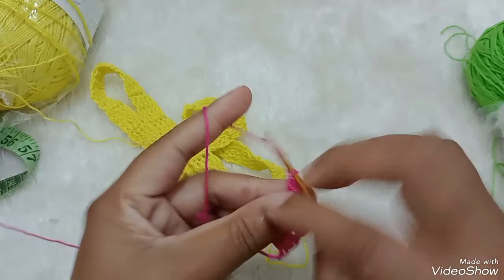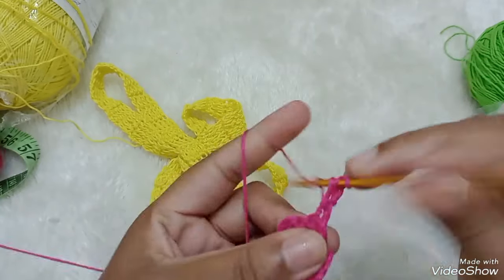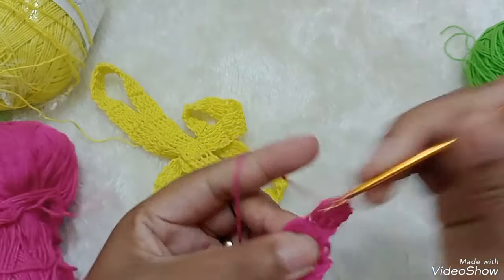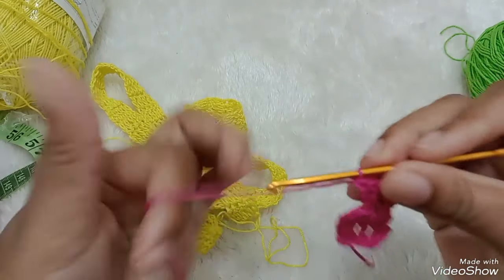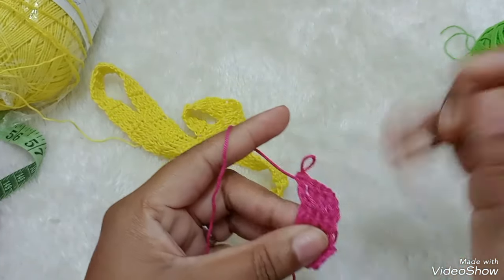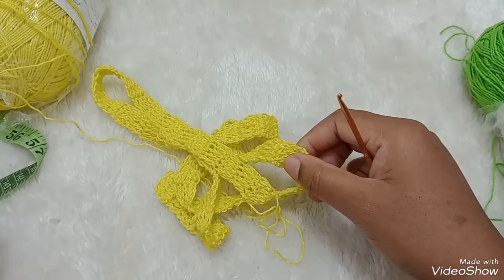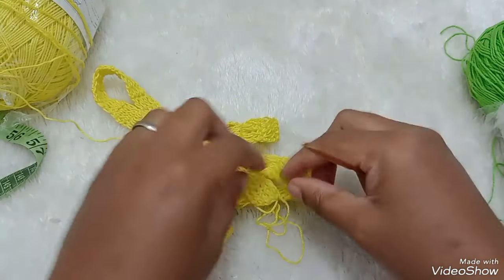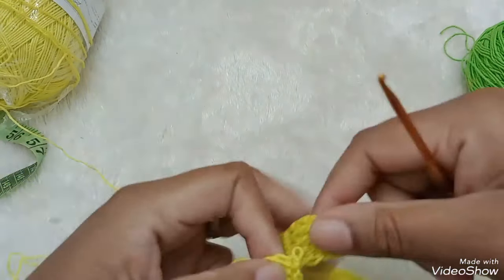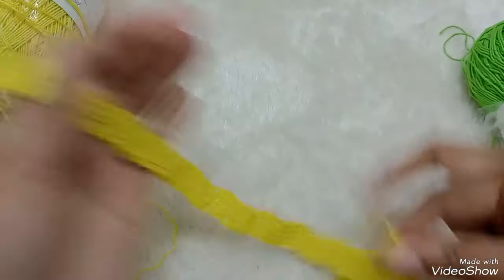E aí você vai seguir fazendo: três correntinhas, que equivale a um ponto alto. Venho aqui dentro, faço um ponto alto. E vou fazendo um ponto alto pra cada ponto alto de base. Eu vou fazer no tamanho aqui do quadril.